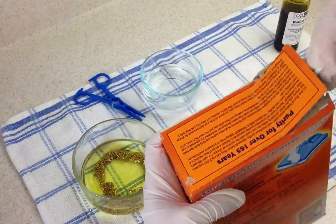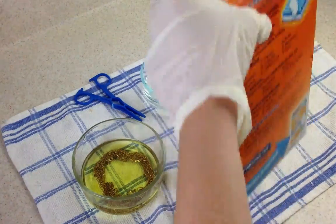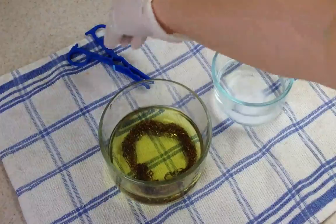Next I'm going to use baking soda. I have in a separate bowl just some cool water, and I'm going to put some baking soda into that little bowl. I'm going to use that here in a bit when we're done patinaing our chains.